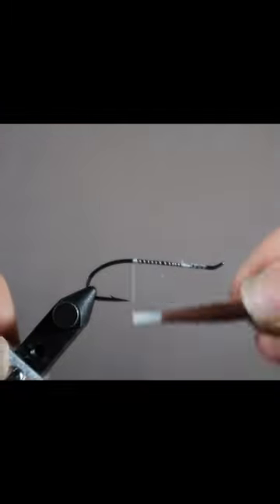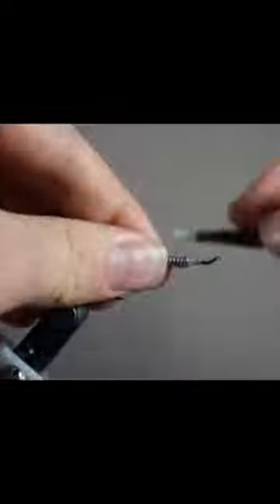Today we're going to be tying one of my favorite winter steelhead flies. To start off, I grab some Uni Vivas thread and wrap it around a size 1 salmon single hook. Next I grab some lead wire and wrap towards the head of the hook.